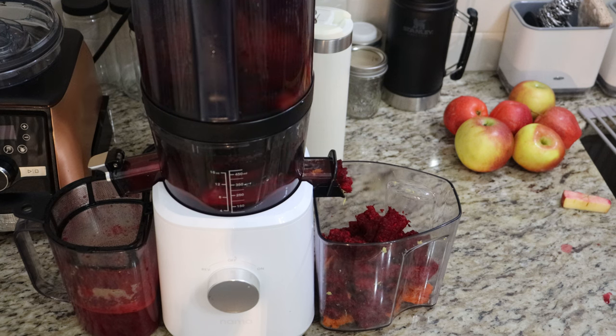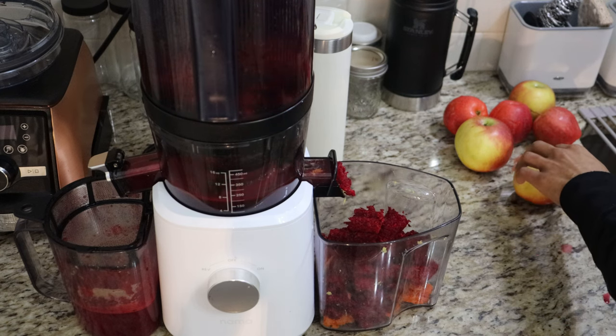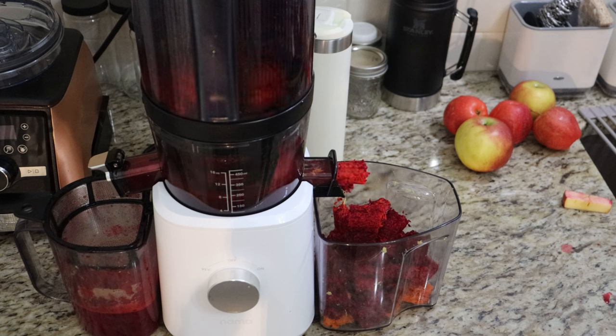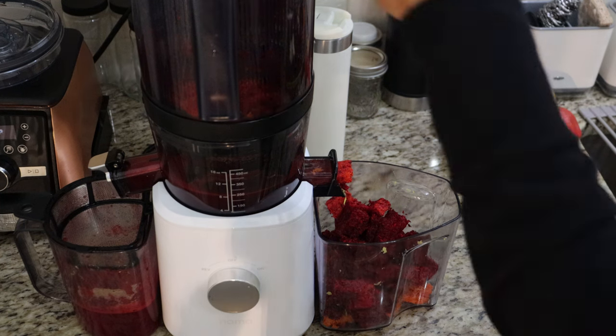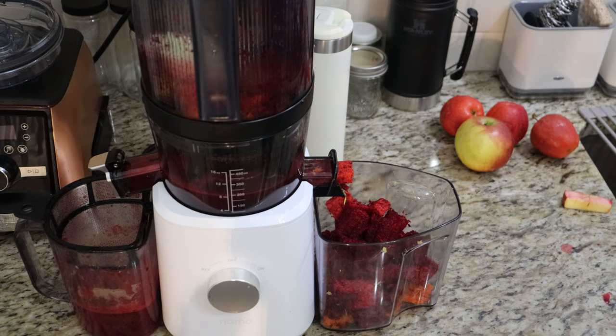I do want to start utilizing some of the fibrous content coming out of this Nama J2 juicer and repurposing it somehow. But first I'm just trying to get myself on a pattern of a healthier lifestyle — I'm trying to survive right now. When you're starting a new regimen, you're constantly working to the point where you wonder is it worth it. It's worth it because you see the results, but it's just so time consuming. I know I've been absent from YouTube — I have been working on me, as you can see.